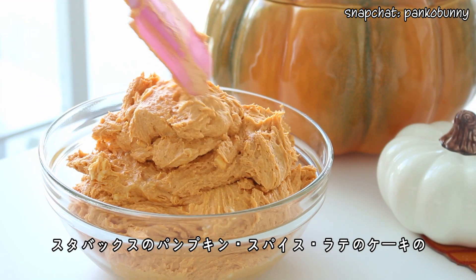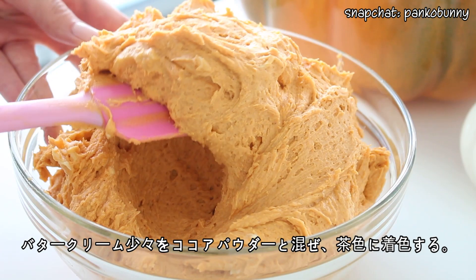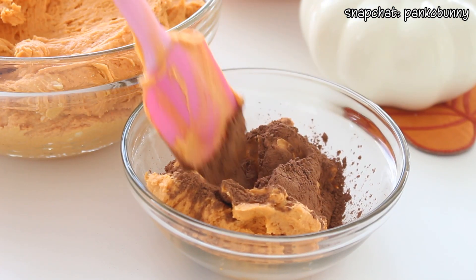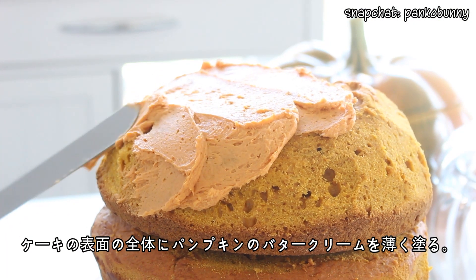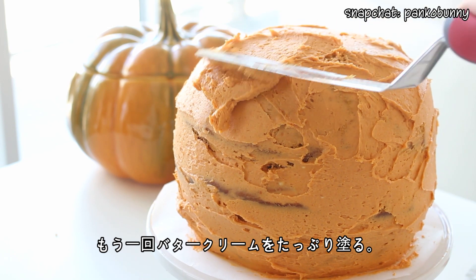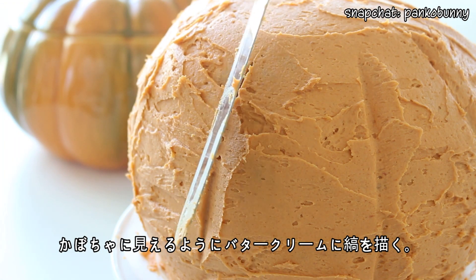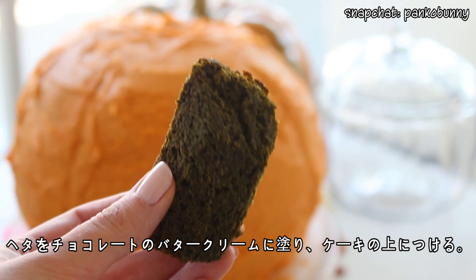This buttercream is from my Starbucks pumpkin spice latte cake as well, and it tastes awesome. Mix a small amount of it with some cocoa powder to dye it brown. Then coat the entire cake in a thin layer of the pumpkin spice buttercream, followed by another thicker layer. Make grooves in the buttercream to mimic a pumpkin. Then cover the stem in the chocolate buttercream and stick it on top of the cake.